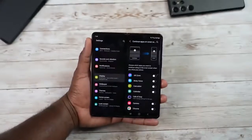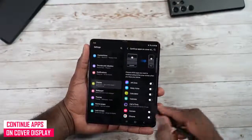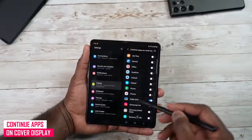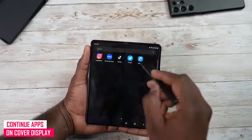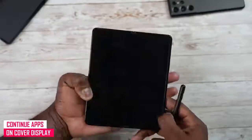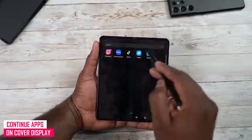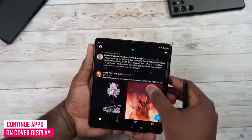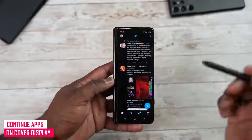There's also 'Continue Apps on Cover Screen,' which lets you continue apps from the internal display on the cover display when you close the phone. Games like Genshin Impact, Contra, and PUBG support this. With TikTok it refreshes on switch, but with Twitter the content stays. You can switch seamlessly between internal and cover display depending on the app.